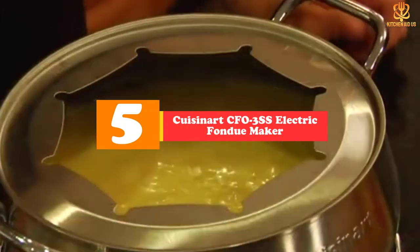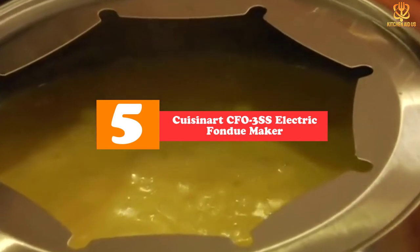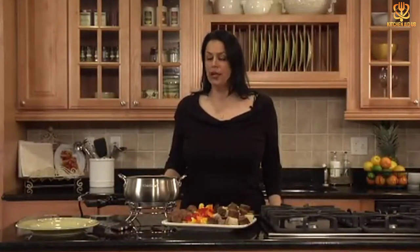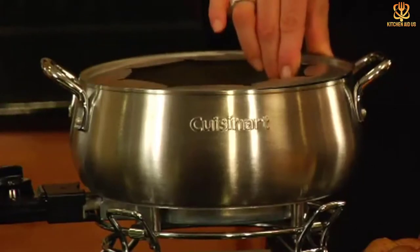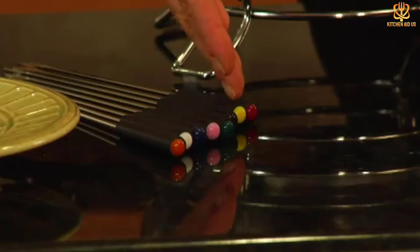Starting at number 5, we have the Cuisinart CFO3SS Electric Fondue Maker. While an electric fondue pot isn't traditional, it's certainly convenient, and this fondue pot is also very attractive. It has a brushed finish on the bowl and ring, and a mirrored finish on the stand and handles. The ring has notches to hold the forks in place.